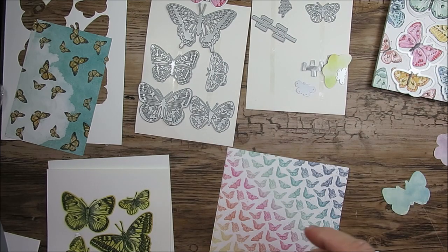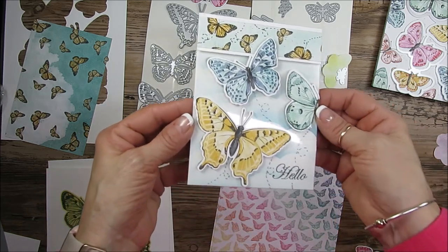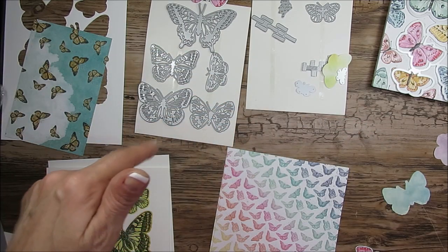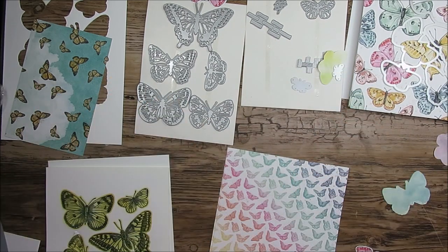I have a special offer for March 2021: purchase the bundle — stamp set with the die — and get 10% off, plus a download of over 10 card projects using this product, including a window card. Open my blog and get the direct link below for all the details. This is the Butterfly Bouquet — it's new. The paper is limited edition; I cannot say that enough because that paper is the bomb! Thank you so much and have a lovely day!